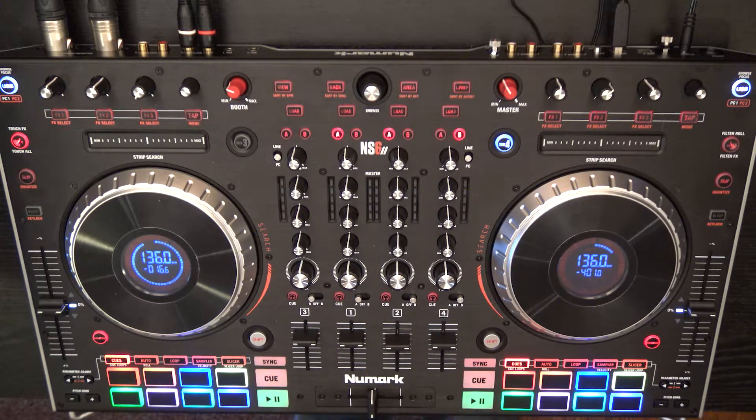Hey, my name is Brennan Galley and I'm the Newmark product specialist in Canada. Today I'm going to show you some stuff about the Newmark NS6 Mark II.